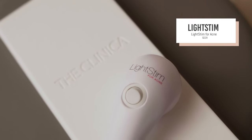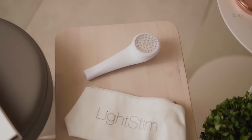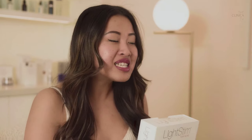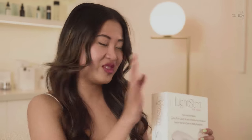All right, let's move on to the next one. Next up, we got the Light Stim for Acne — I swear I see this everywhere on social media. This product is $229 at the Clinica shop, and it uses LED technology to kill off acne-causing bacteria. For those who have never heard of light therapy, it was actually first used by NASA — they were using light to grow plants in space, then applied it to wounds and noticed they healed faster. The beauty industry took this discovery and created tools like this one that utilize light to encourage certain activity in our cells.